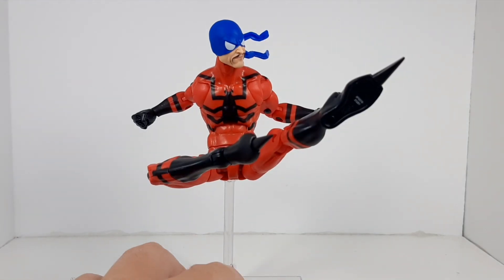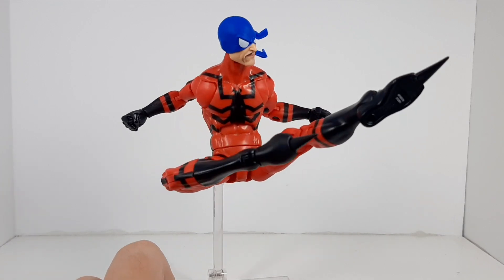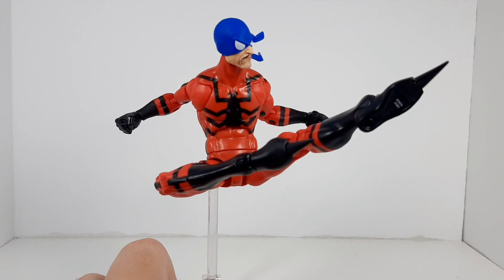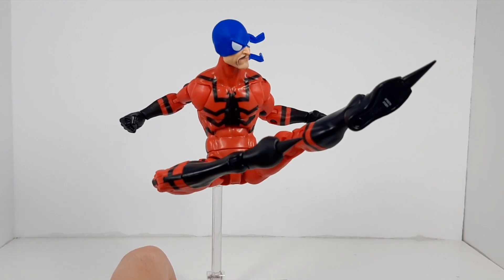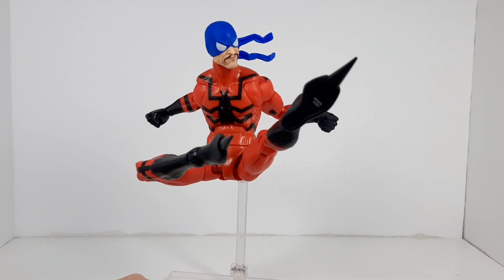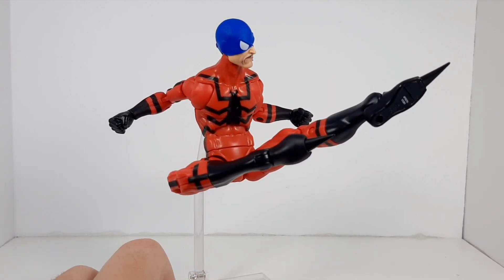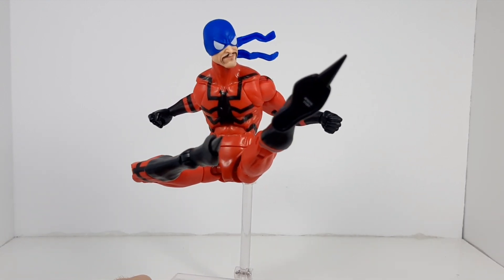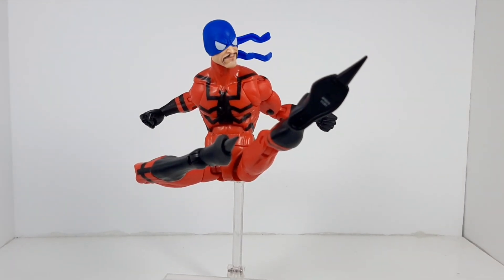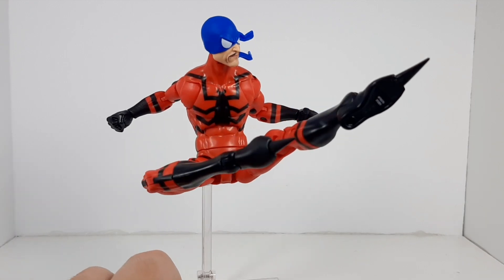Next up in the number four position we have Tarantula. My main complaint regarding this figure is just the lack of accessories, which limits what I can do with him in terms of shots. Some open hands would have been really nice, maybe an alternate expression. Given that this is mostly reuse, the new parts could have been really nice to have. There is a lot of reuse in this wave, and maybe they could have put some of the budget into adding stuff to Tarantula. But otherwise it's a decent figure.